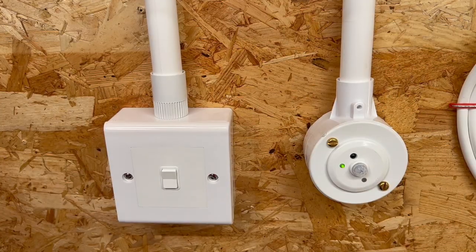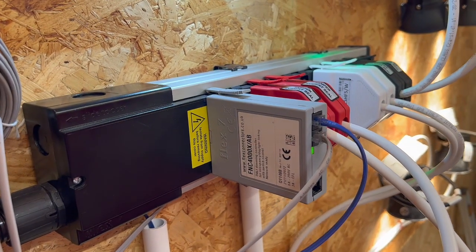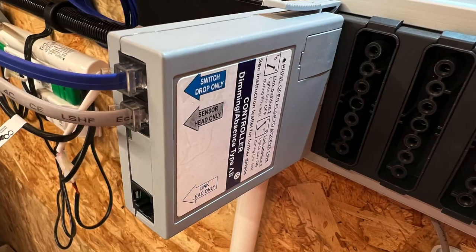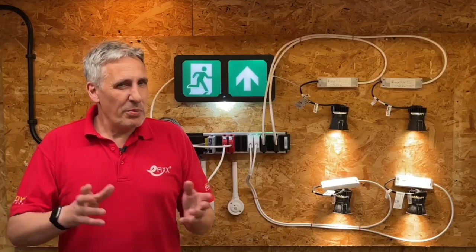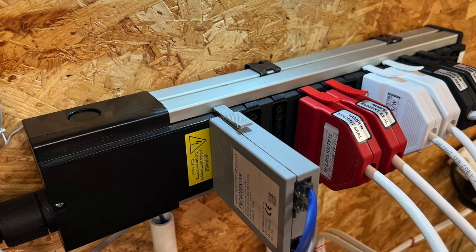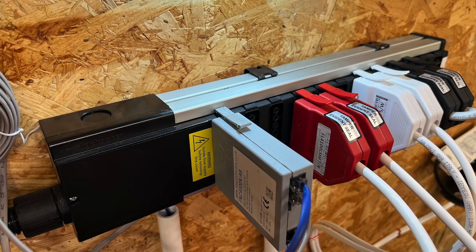Electricians working in commercial buildings should be familiar with modular wiring systems, which look like this. Sometimes they may be referred to as LCMs or lighting control modules. While at first they may appear to be complex, they are in fact just a row of interconnected sockets.